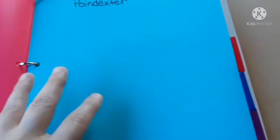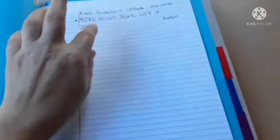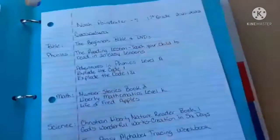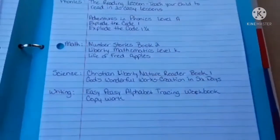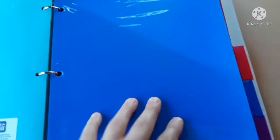Next is my son's section. His is pretty simple — this is his Explode the Code. I cut out a page from the back of one of the books because it gives a brief synopsis of what each book covers. He also has a read-aloud book log and his curriculum listed out. Same idea — if something doesn't work we cross it off, and if we find something new we add it, with extra space on the back.